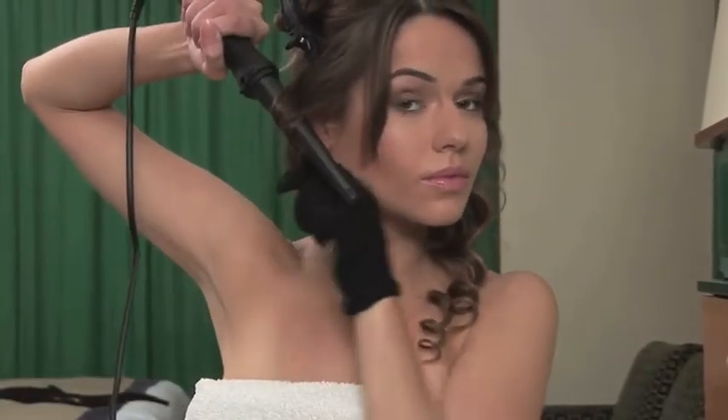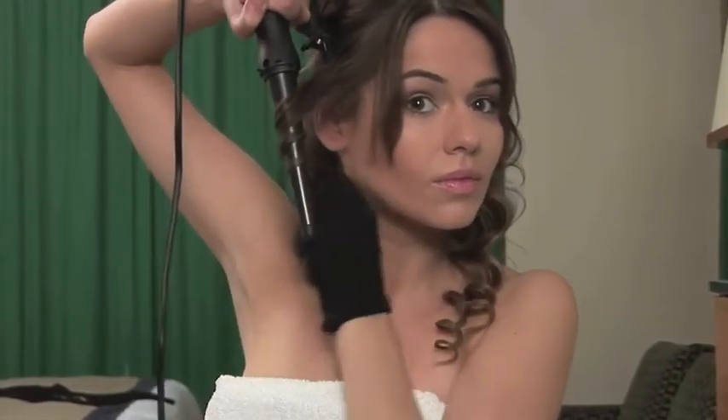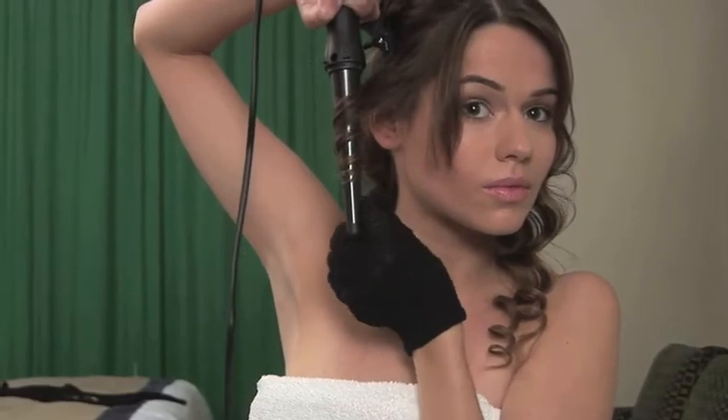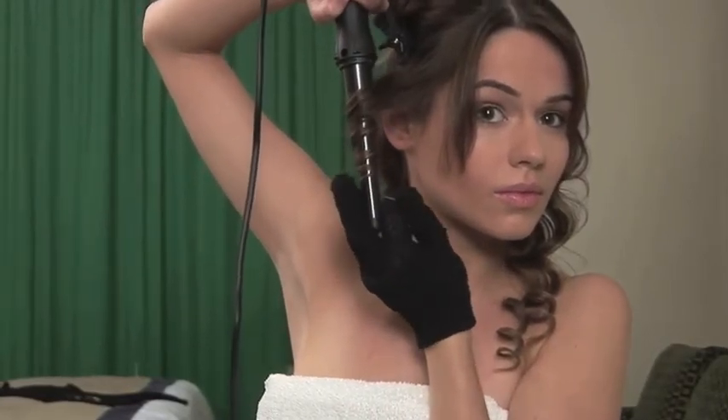For the very front section, wrap the hair around the wand as before. For a softer, more natural look, start to wrap the hair around the wand in level with your cheekbone. This will allow the curl to frame your face perfectly.